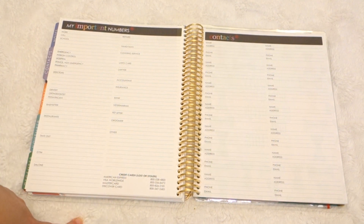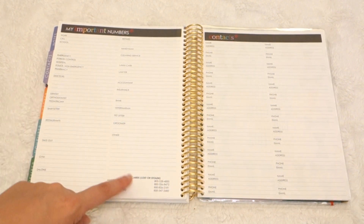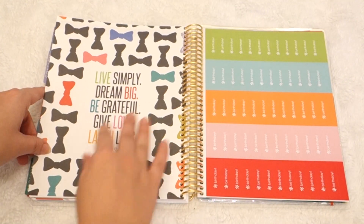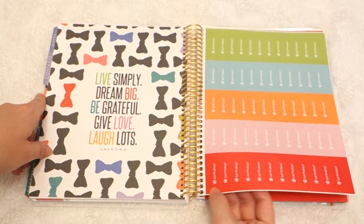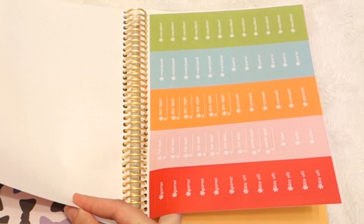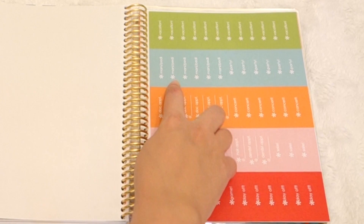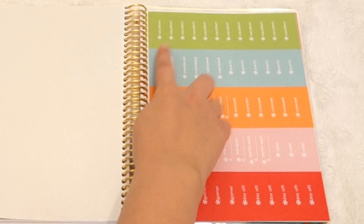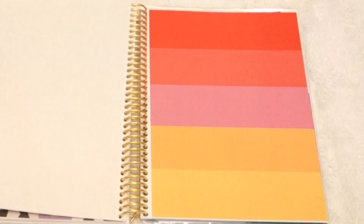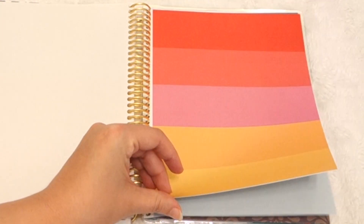Then, like all planners, you've got your important numbers section. They even have a section for a quick reference if a credit card was stolen — there are hotlines. Then you've got a contact section. In the back you have your stickers — these are the stock stickers that come with it. They give you a ton of birthday stickers, and then you get ones for games, hair, doctor, nails, vacation stickers. You can custom order stickers too — I chose not to since this is my first time getting it, so I just stuck with what they gave me for now.